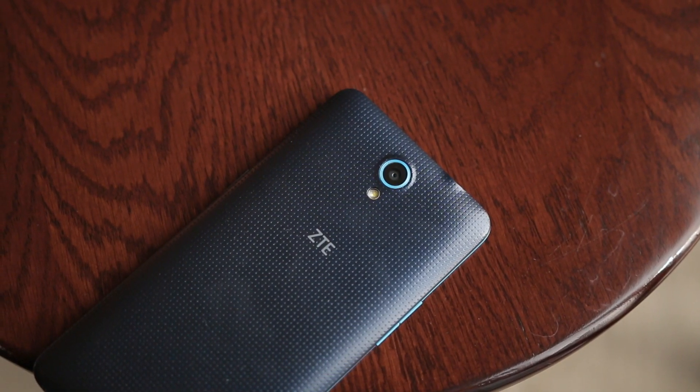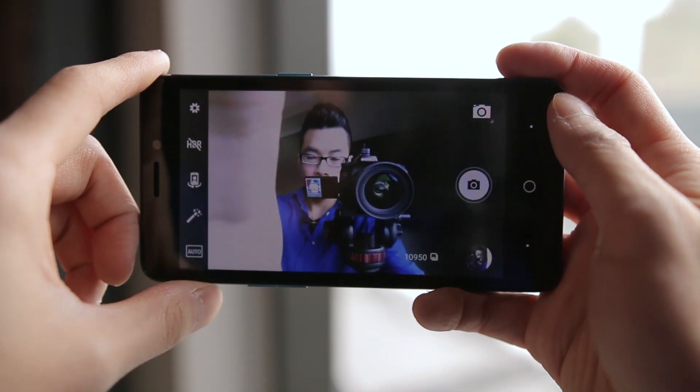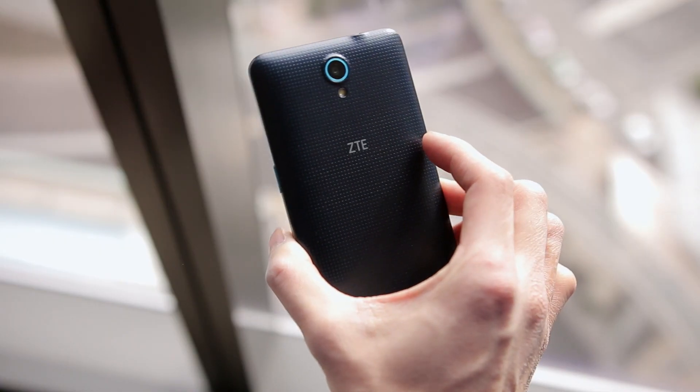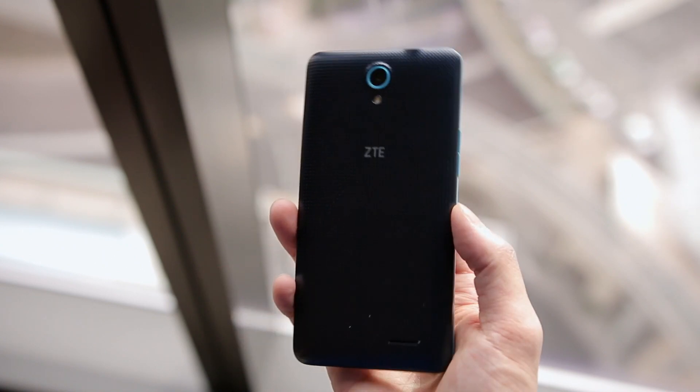With the cameras, you're looking at a 5-megapixel camera on the rear and a 2-megapixel front-facing shooter — nothing amazing, but should get the job done and capture the moments you need. The battery inside is a 2300mAh unit, which sounds pretty small in this day and age.